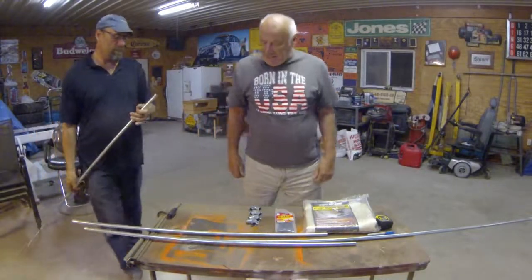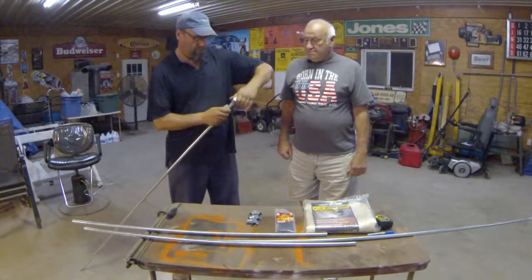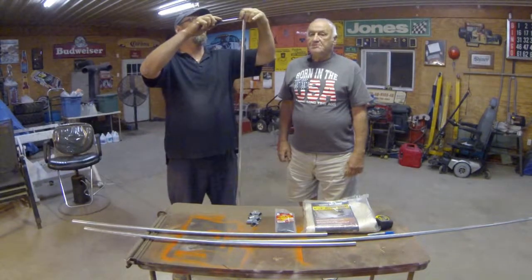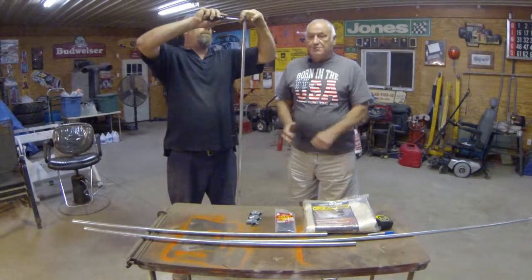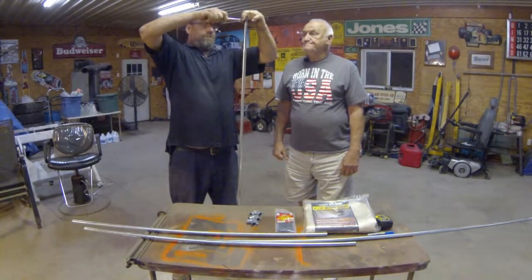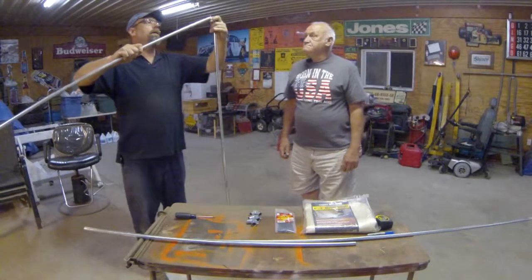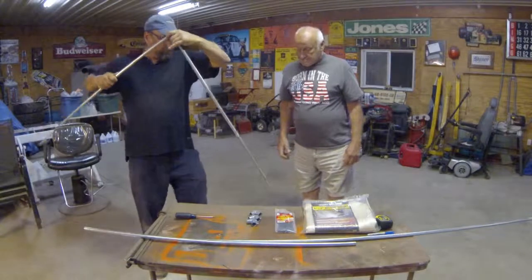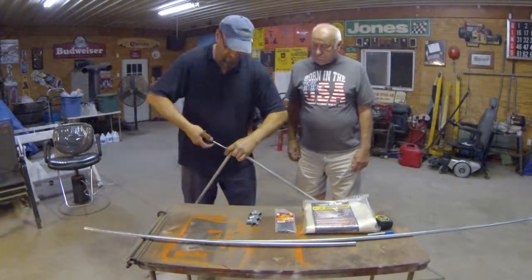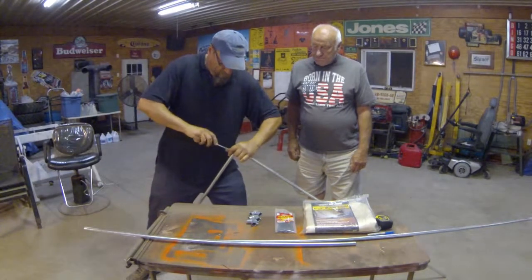Now that we have the pieces cut, the next step is to put the 90 degree angles on the end of each long piece. After tightening the screw up, the next step is to insert a short piece, and then repeat that step — taking a long piece and a short piece and putting them together with a 90 degree elbow.